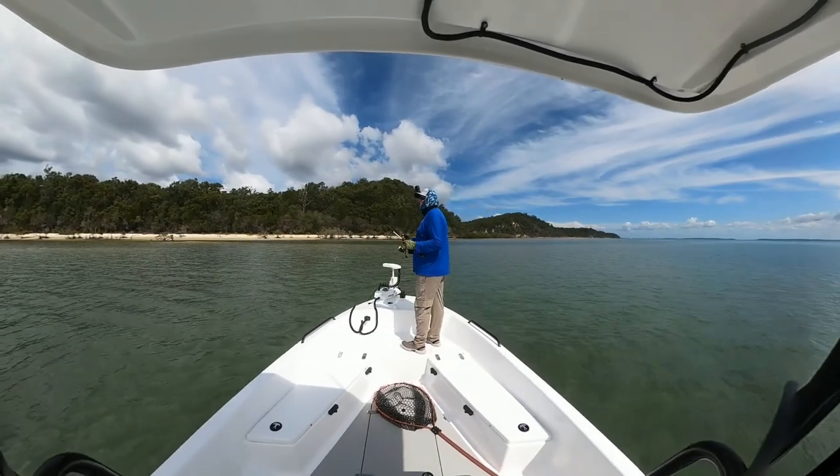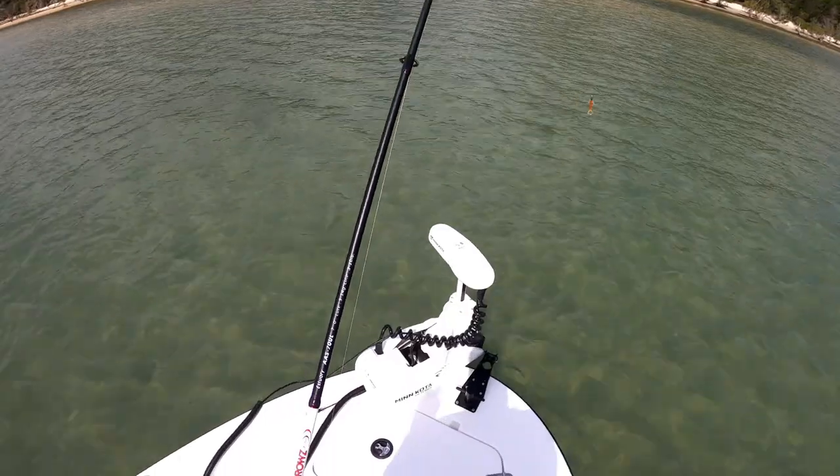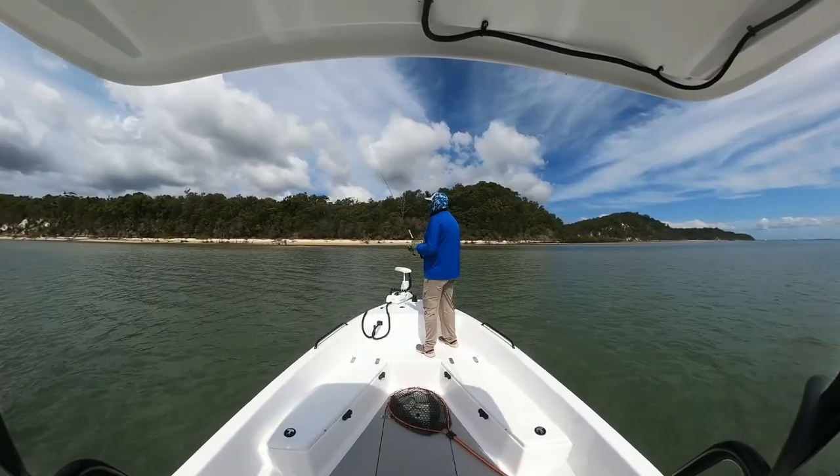Good day everybody, Luke here, thanks for watching. Today I'm on the flats of Fraser Island chasing Flathead.